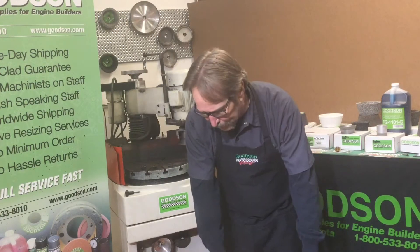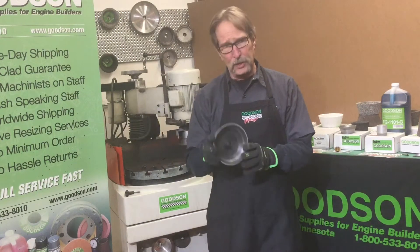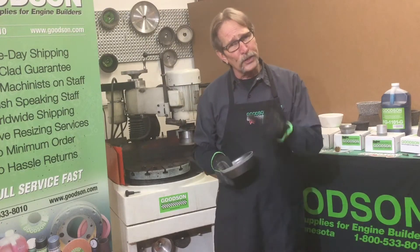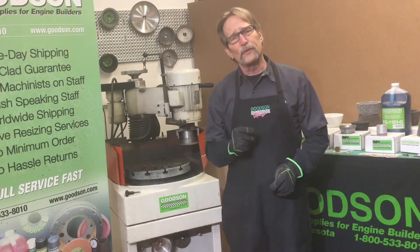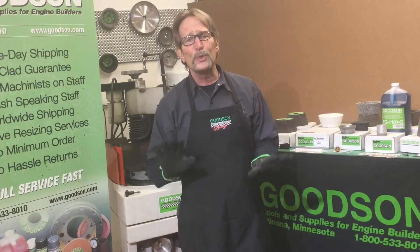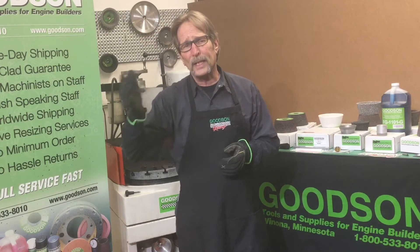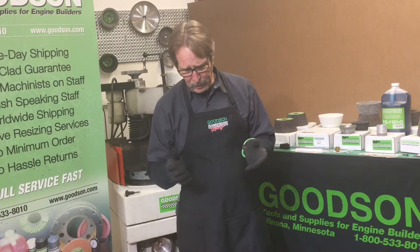The CBN wheel seems to be the go-to grinding wheel that a lot of you have selected for this operation when grinding these type of floaters. We offer it in a 100 grit and also in a 60 grit. You asked us to give you a rougher wheel because the 100 grit might give too fine or too slick of a finish. So we went with 60 grit so you could rough it up according to how you want that clutch to react.